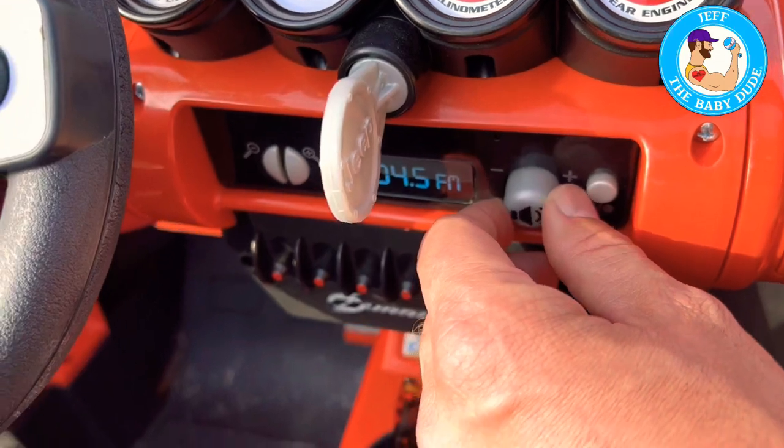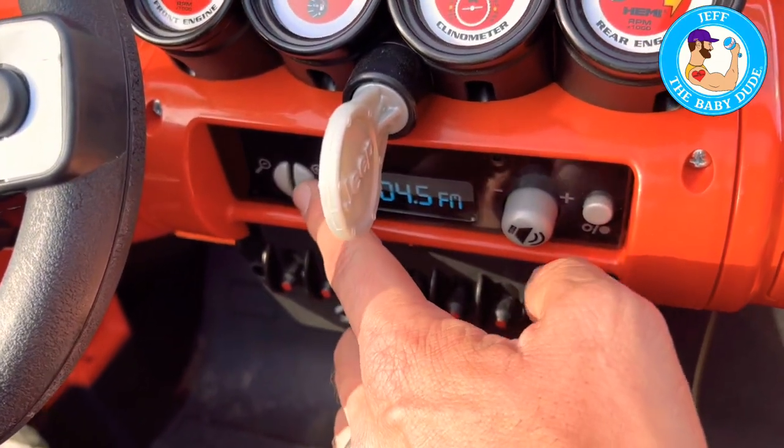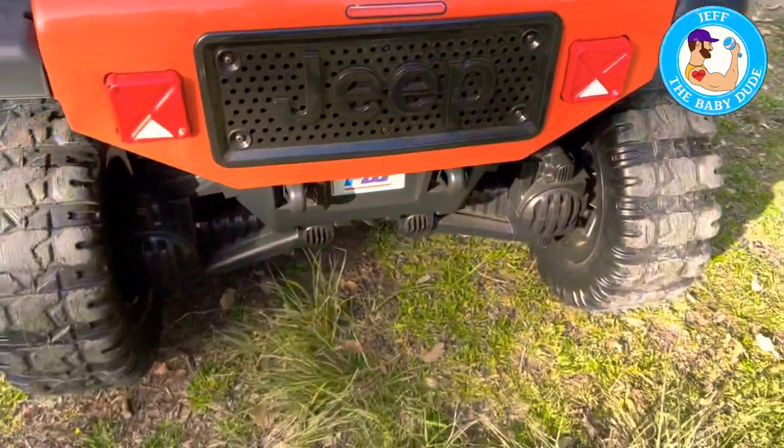It does turn on, pretty nice and solid. You can change stations — it's not very exact, not great, but it's a cool radio. There's a little glove box, and that's where the battery goes.